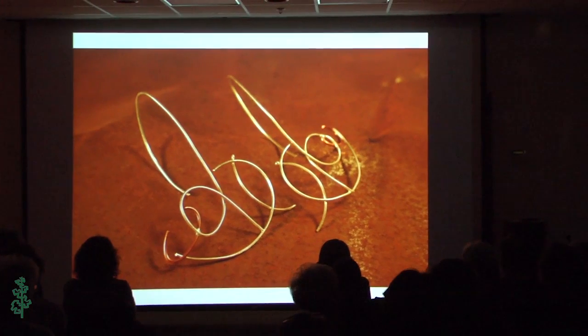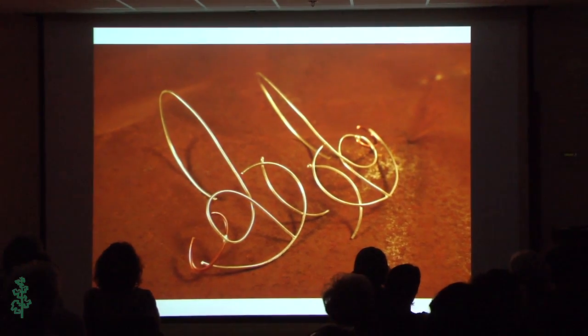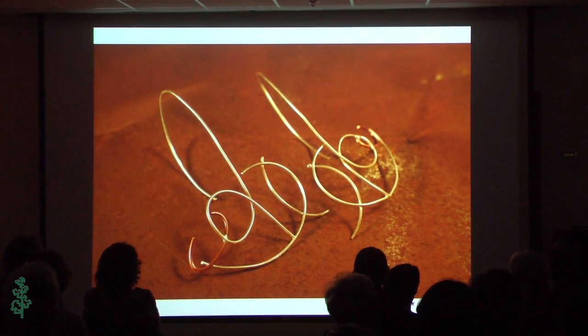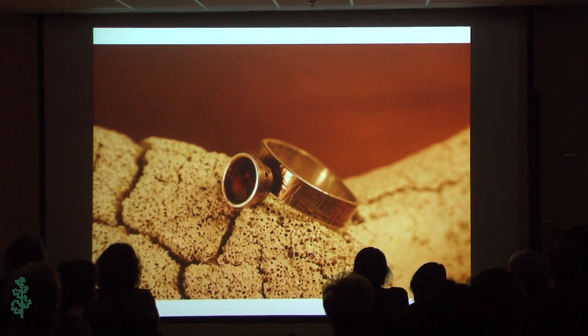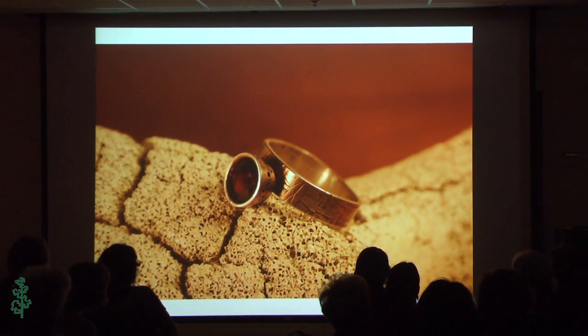First up I have some fused Argentium earrings. This is actually the first pair I made when I learned you could fuse Argentium, which was really exciting. After that I spent a lot of time fusing, and most of my recent work has involved a lot of fusing because it needs more fire. This is another piece — a thick band that was roller printed, and then a cone-shaped piece of metal holding that garnet. It's very solid and heavy feeling, which I really like.